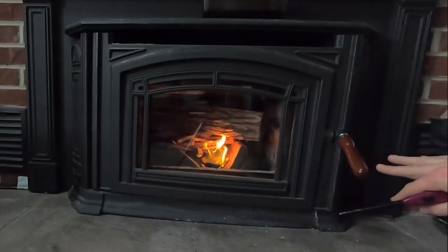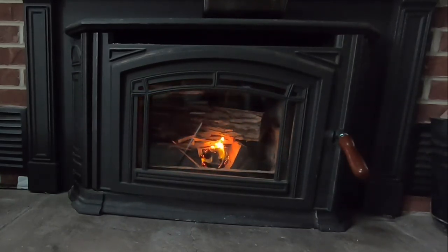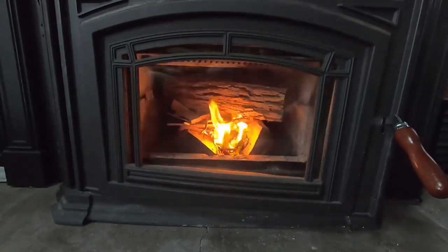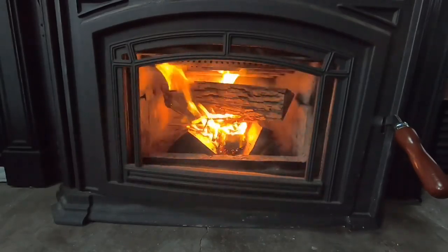You want to leave this door cracked a little bit because when this first gets going, this wood stove is airtight and you don't want to starve the fire for oxygen.